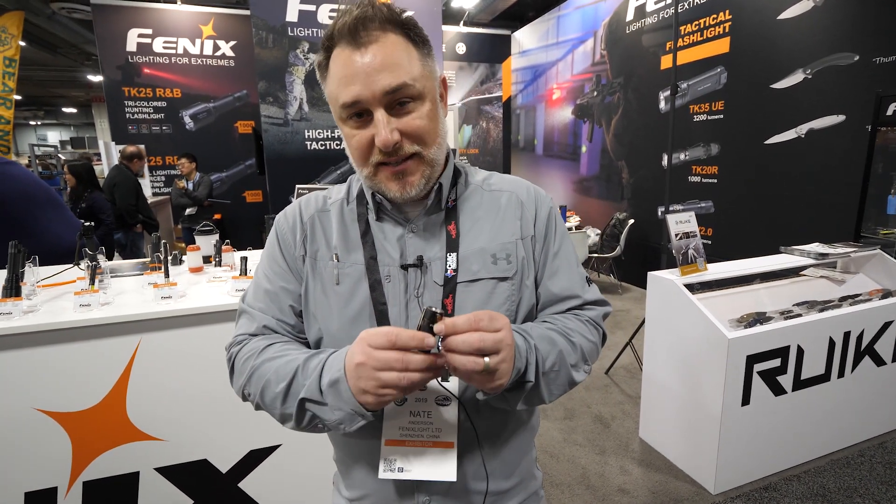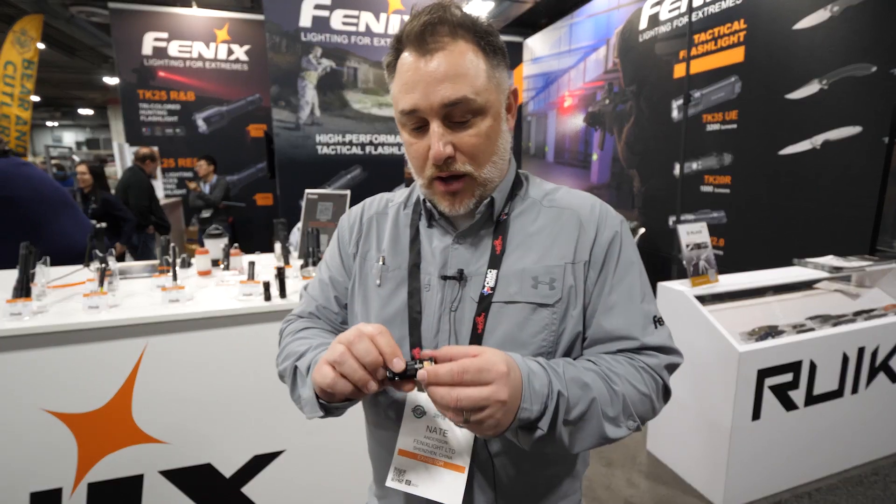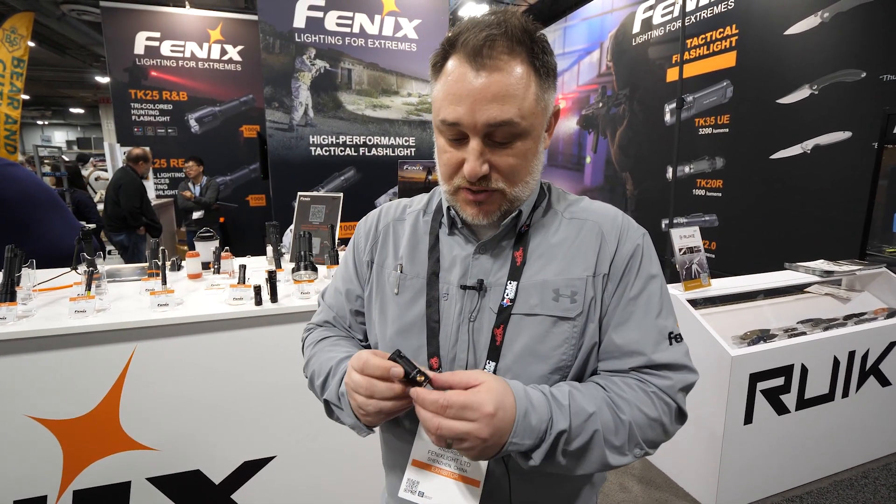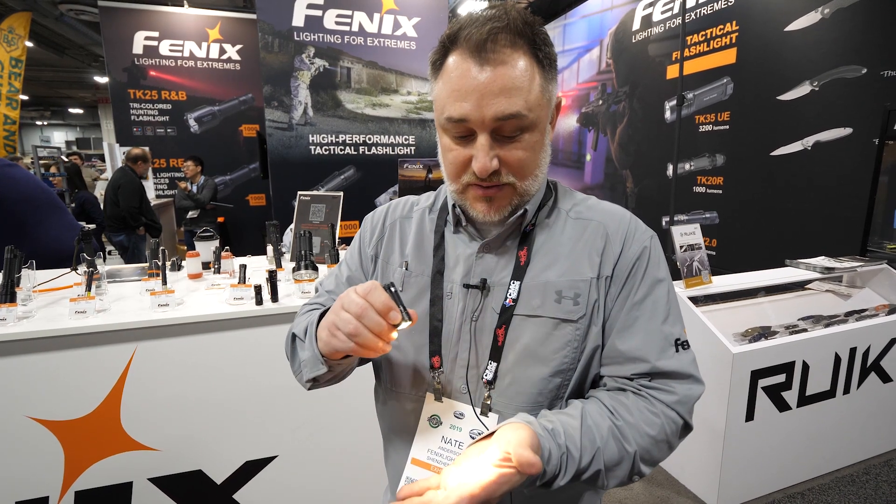This is an E16. It's a light that just released a couple months ago. This little guy can do 700 lumens, which is pretty crazy for a light this little.